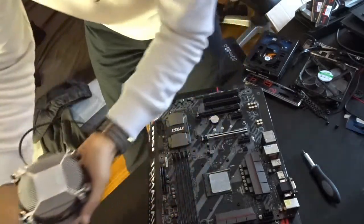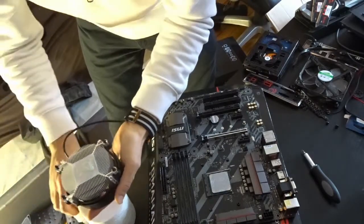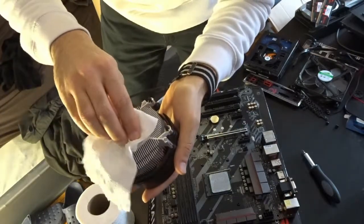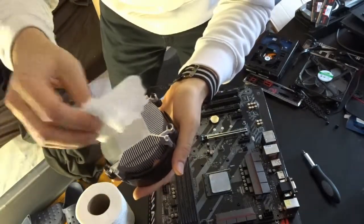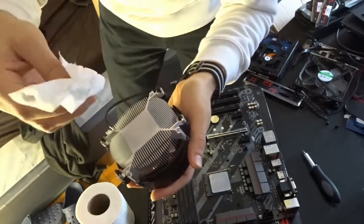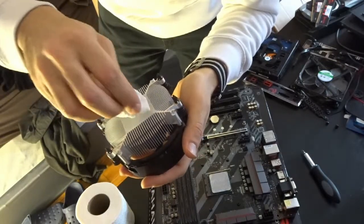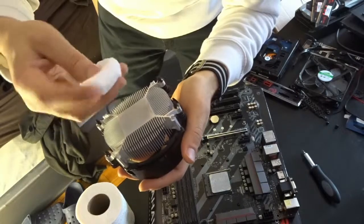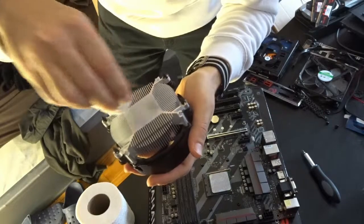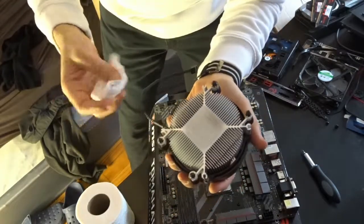I'm going to try to use a paper towel to wipe it all off. Some people say you can leave it for up to like one minute. There you go, guys — it's not as perfect as you want it, but it's good enough.